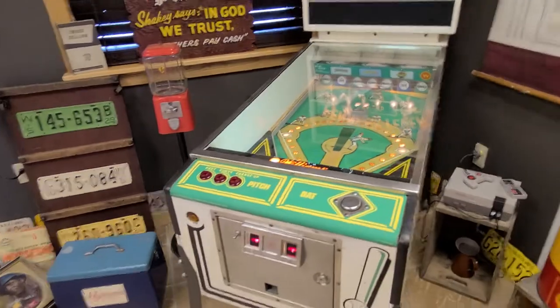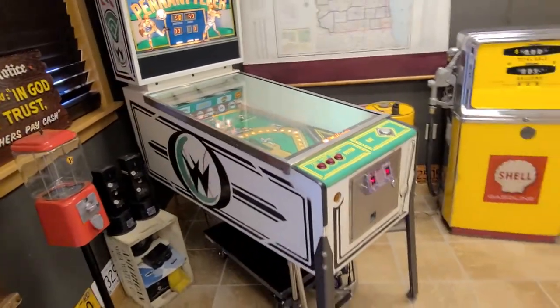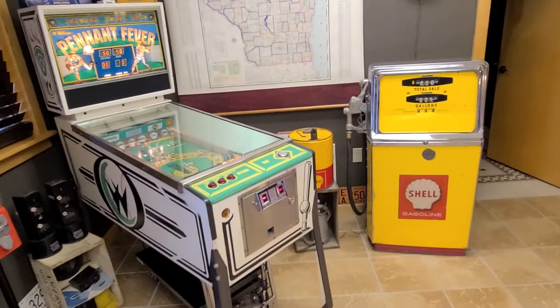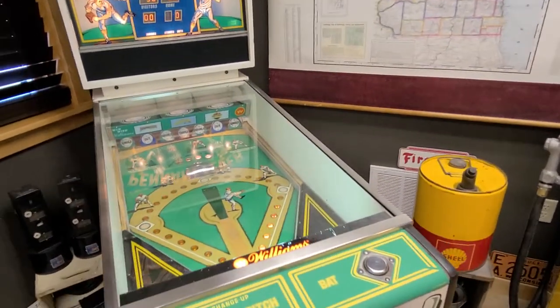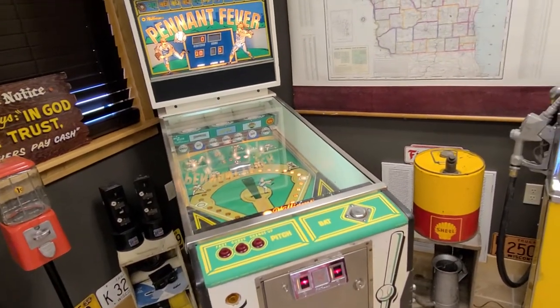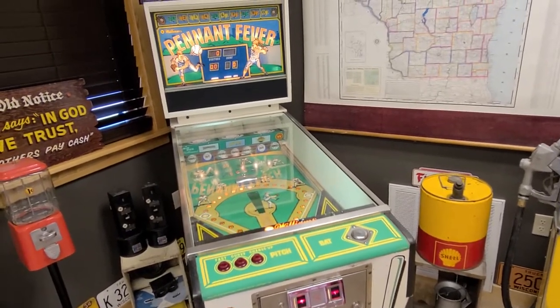About 10, 11 years ago or so, I had an opportunity to buy this game, and we've had a ton of fun with it since then. We did have it in for service over the winter — I think that was December or so. I had it gone through; I'd picked up a couple other games that I was going to sell, so I just thought, well, we'll have Dennis go through Pennant Fever again too.